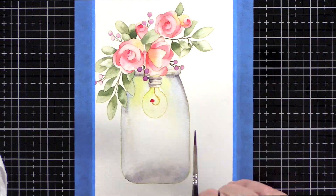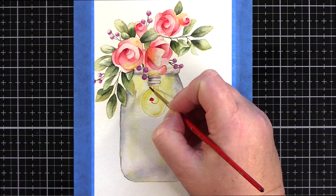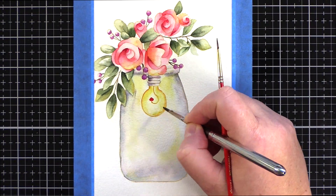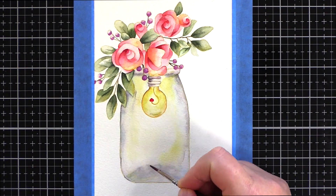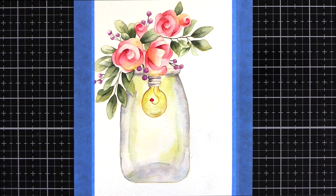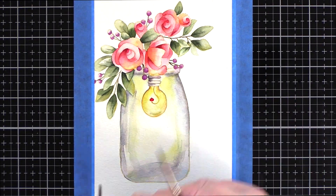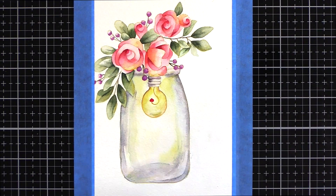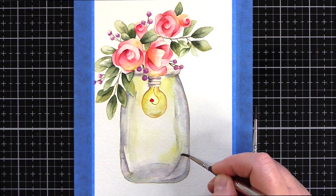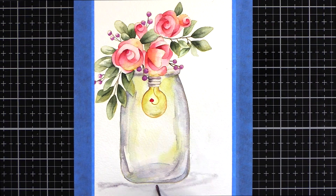The edge of the jar needed to be defined from the background, so I wanted to get some paint down there which I then blended out with a wet brush. I don't like super realistic but I do like nods to realism, so I added the impression of the base of the jar with shadows, again all blended out with lots of water. I added light washes of yellow in areas over the jar as if the colour from the light bulb was reflecting off the glass. As I started to deepen the colour on the different areas of the jar, I kept some areas lighter to act as reflections.